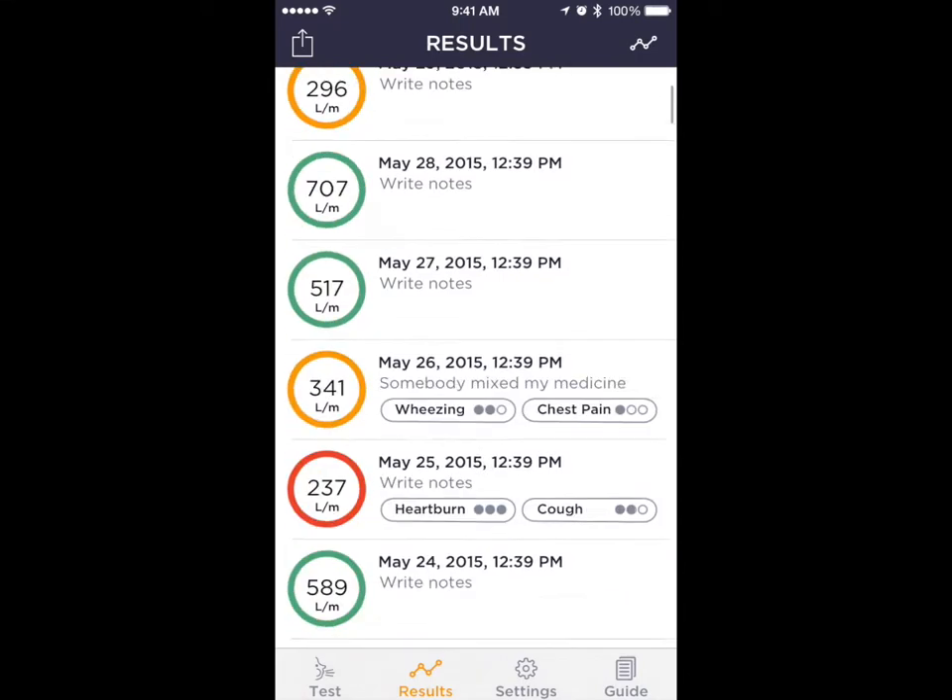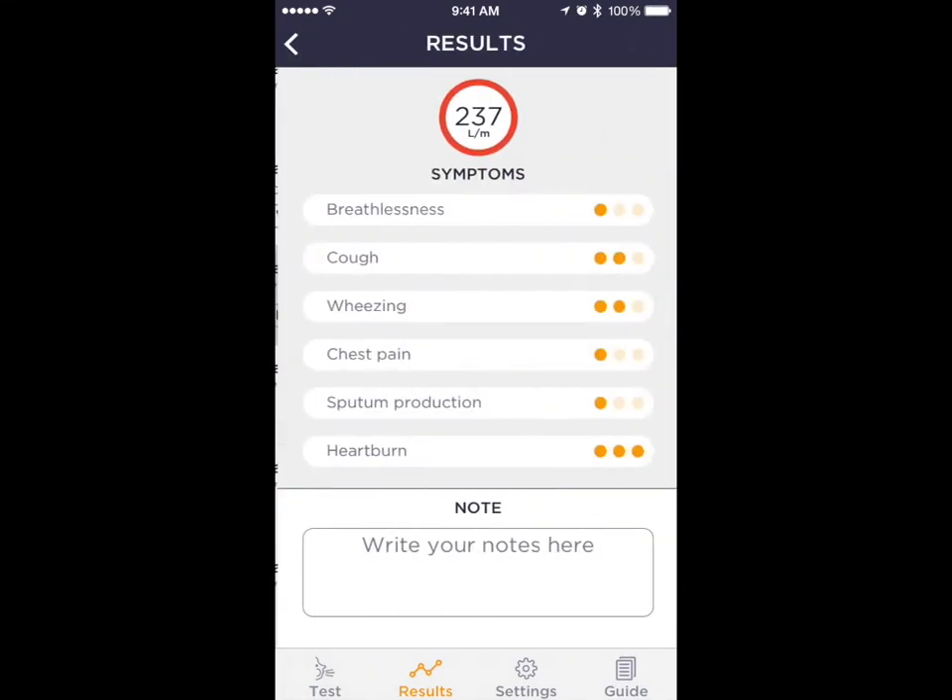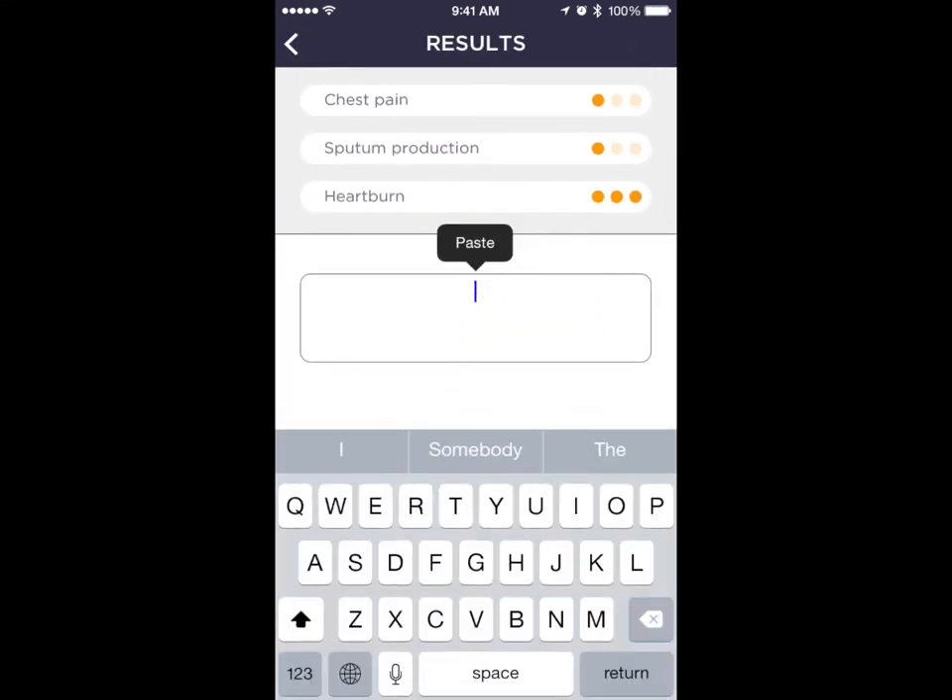Results can also be displayed in table mode. Symptoms and notes can be added from table mode as well.